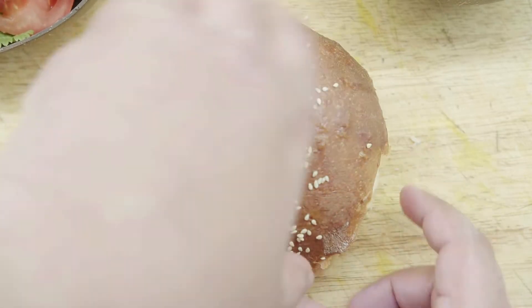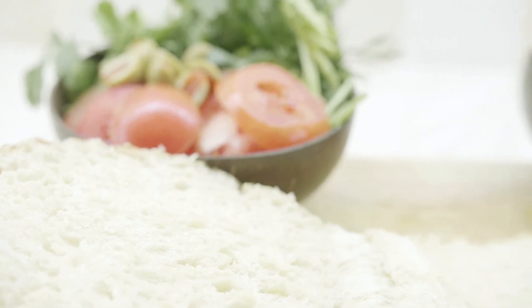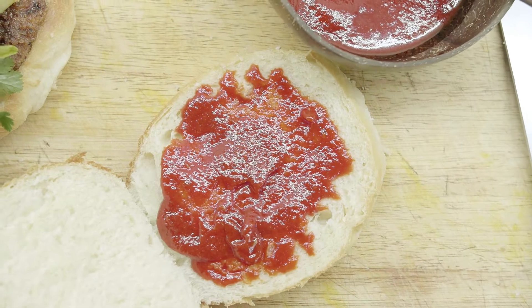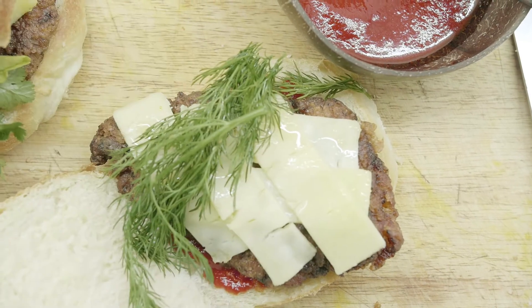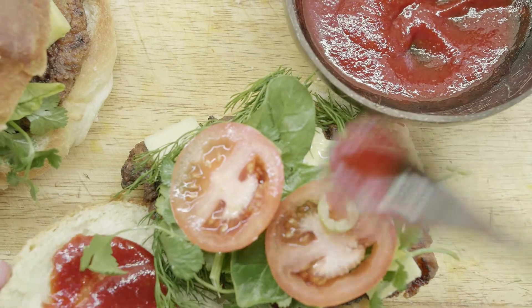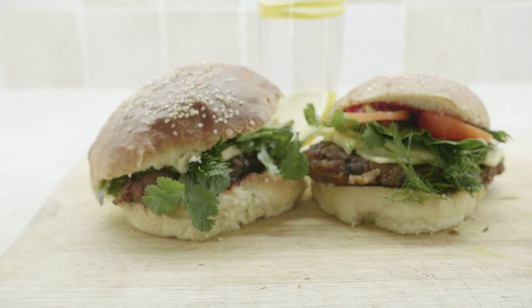Now we prepare our burger buns in the meantime — this is freshly made, which I showed you how to make last week. We'll prepare it with some homemade ketchup, then put that chicken breast in there. You can see the sliced cheddar cheese, then some fresh dill and fresh herbs, vegetables, and slices of tomatoes. That's it.